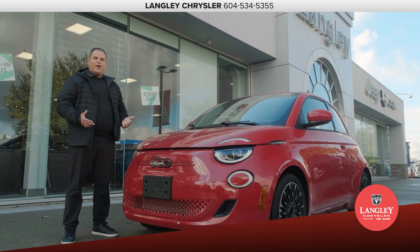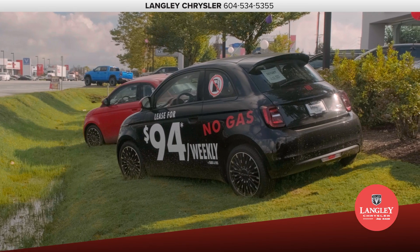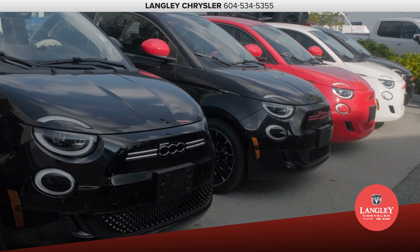Here it is, the all-new Fiat 500e. Fiat has been a leader in automotive innovation for over a century now, and this new 500e does not disappoint.